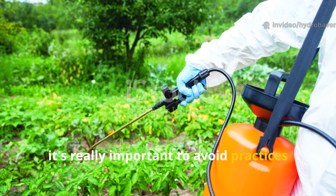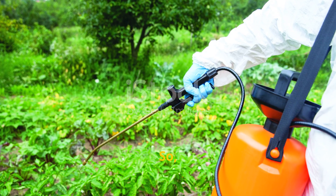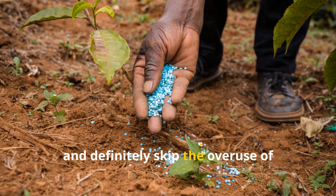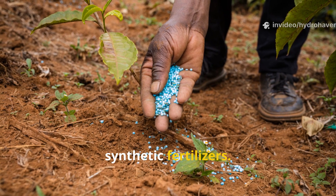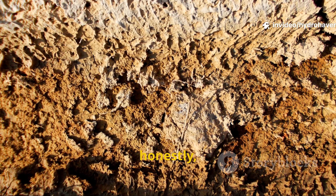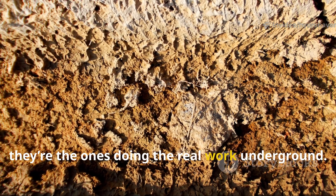Finally, it's really important to avoid practices that destroy fungi. Ditch the rototiller, avoid fungicides, and skip the overuse of synthetic fertilizers. Once your fungi are growing, treat them like honored guests — because honestly, they're the ones doing the real work underground.